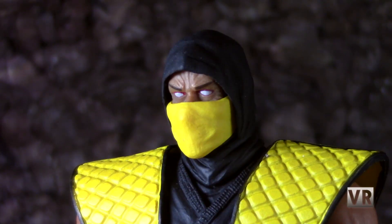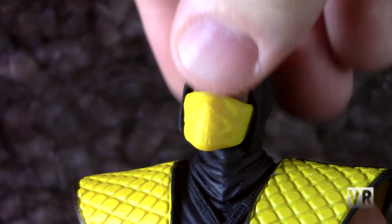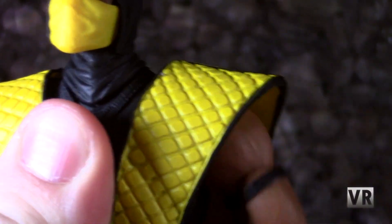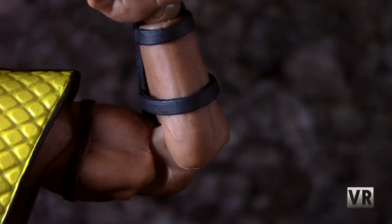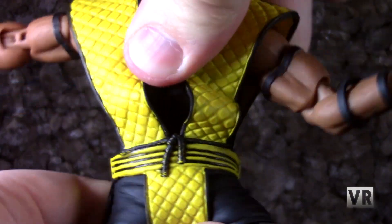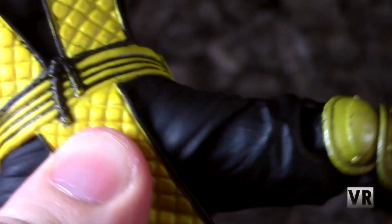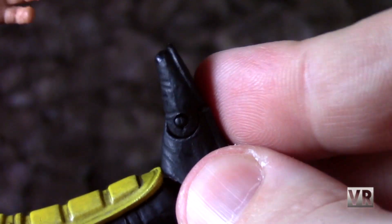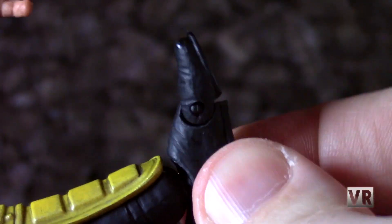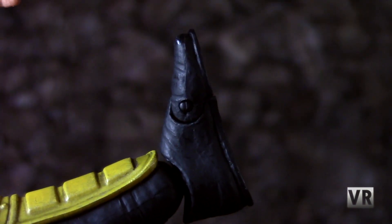Articulation-wise, you get pretty standard Storm Collectibles articulation. Double ball peg in the head, so you get really nice head and neck movement. Butterfly joint in the shoulders. Shoulders move up and down, in and out. Bicep cut. Double joint elbows. Wrist hinge and rotation. You get ball pegs in the chest and waist, so you get nice body movement there. Hips move in and out, forward and back, and rotate around on the joint. Double joint knees. Hinge and pivoting in the ankles, and a toe joint. So you should be able to get him into lots of nice ninja-y poses.